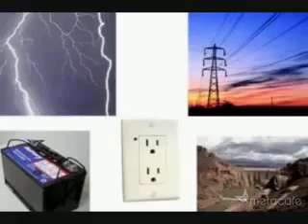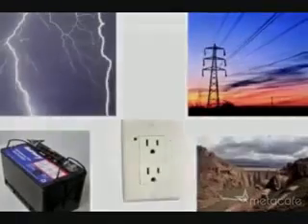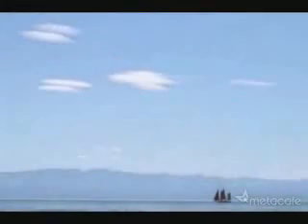When most people think about electricity, they think about these. But what if I told you you could get electricity from thin air? To get this free electricity, just take these few simple parts, and essentially we're going to turn them into one of these.